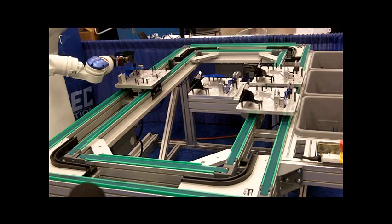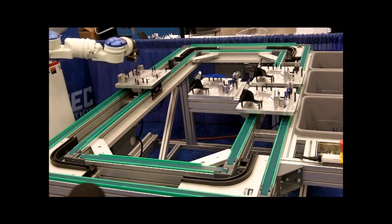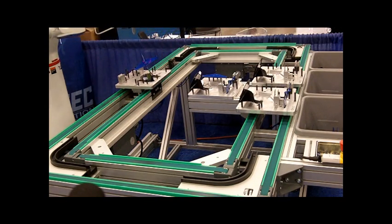And after the assembly is complete, the robot will now flip the airplane over for release. And there is the finished product — an Amtech airplane.